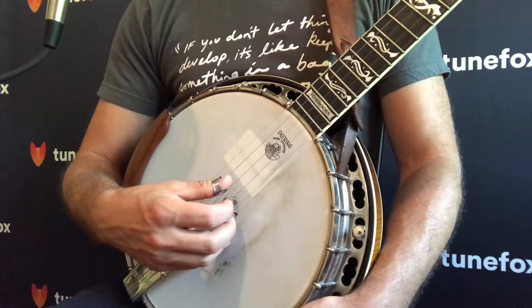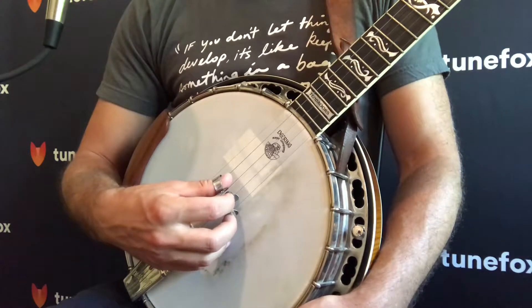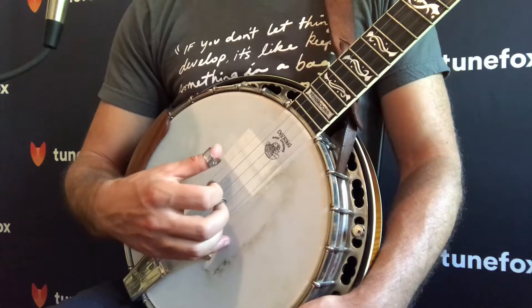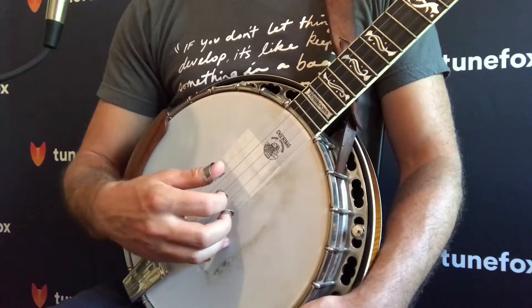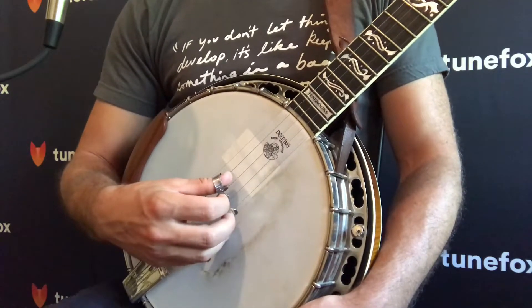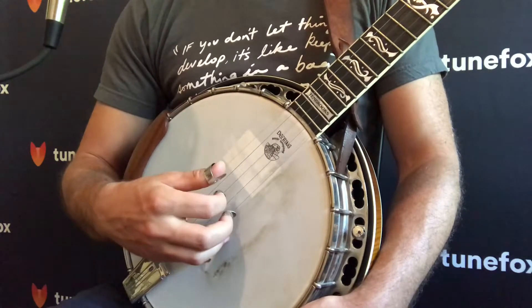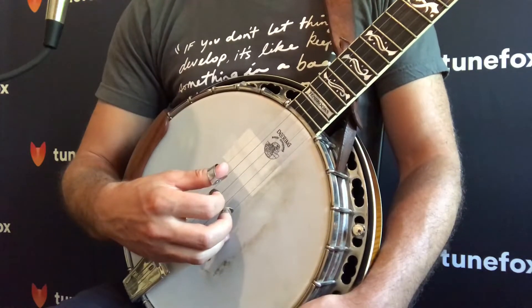So let's take a look at the forward roll. You're going to start with your thumb on the 3rd string, and you can start in your resting position. You're just going to play 3, 1 with your middle, 5, 3, 1, 5, 3. And then you can repeat the pattern, so you're going to go like that.